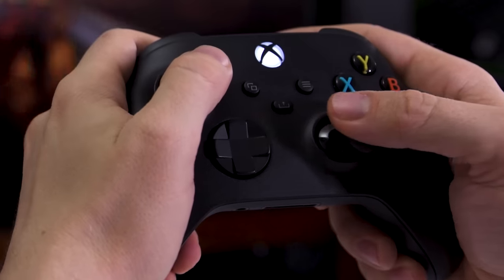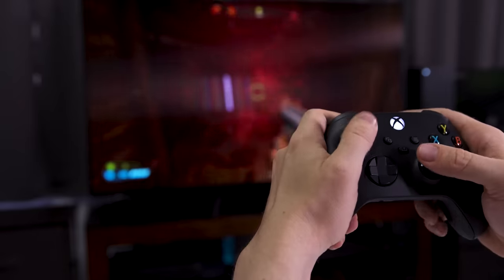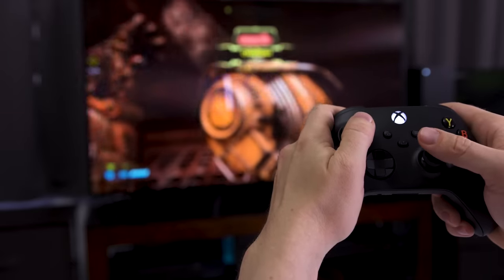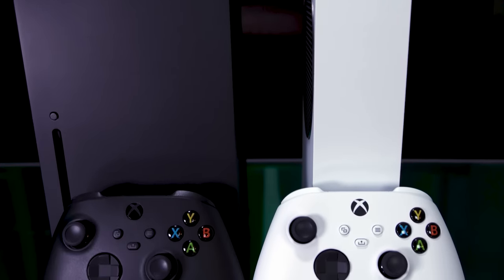The moment-to-moment gaming experience has not changed much from the Xbox One version of the Xbox wireless controller. It remains a responsive, comfortable way to play games. The balanced weight feels good in your hands, and thanks to the new grips, it slides around less when you hold it loosely. On the Series X and Series S, the controller takes advantage of an upgraded Xbox proprietary wireless connection.